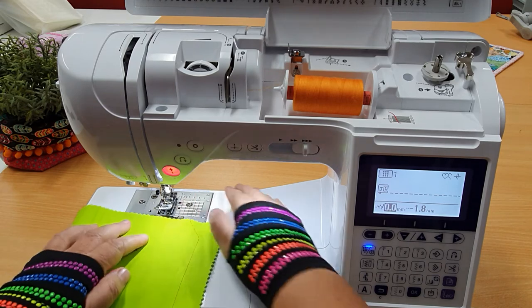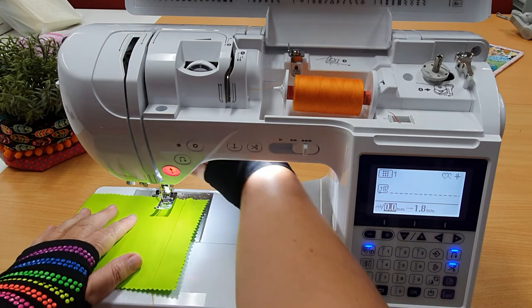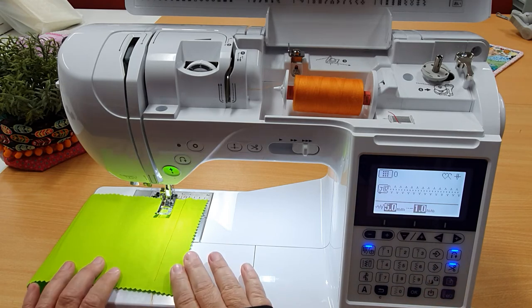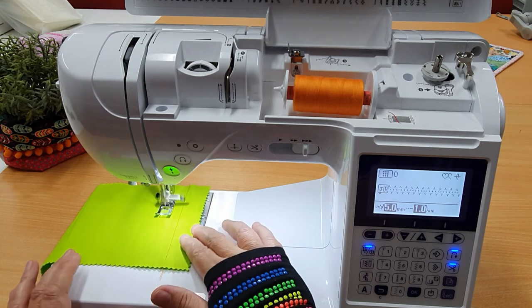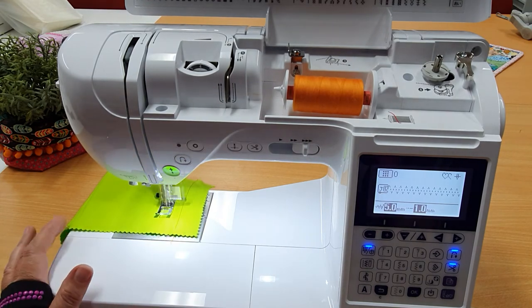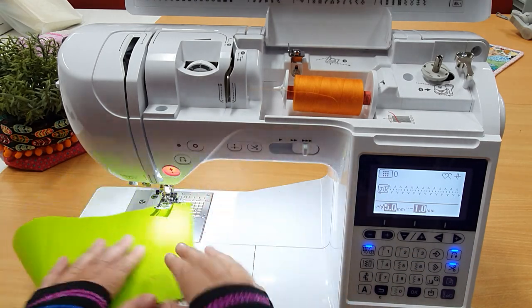One other feature just to finish up — these buttons here: automatic reverse and automatic cut function. That means regardless of what stitch I choose — let's choose a tricot stitch, a three-step zigzag — when I hit my foot on the pedal it automatically locks off for me, doing a knot, then gets stuck into the stitch. And when I get to where I need to be, with my foot still on the pedal, I just hit that reverse button and it'll lock the stitch off and cut it all automatically because I have these buttons turned on.